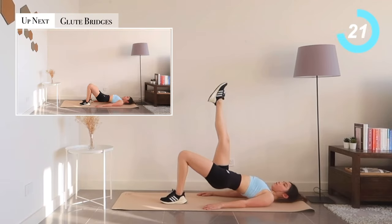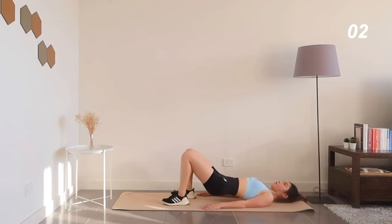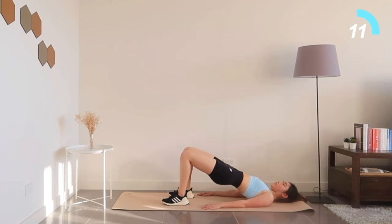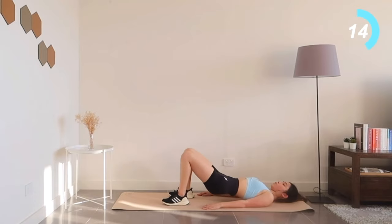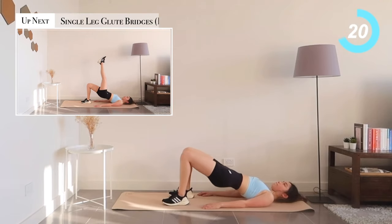Alright, we're gonna go back to basic glute bridges — squeeze those glutes hard. Coming up next: single leg glute bridges, left side.